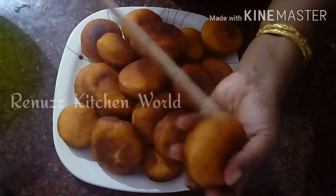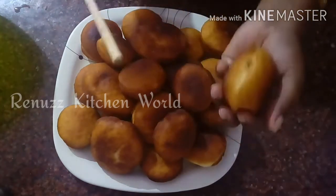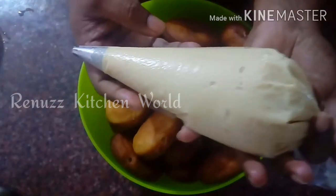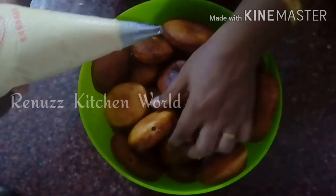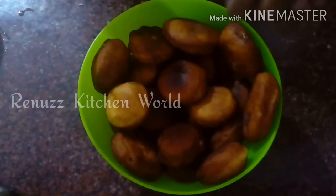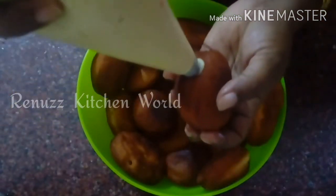This recipe makes about 20 doughnuts. Now I am going to fill the filling. I will use a piping bag — clean the screw and fit a small nozzle. Then I will put all the filling through the hole in each doughnut using the piping nozzle.